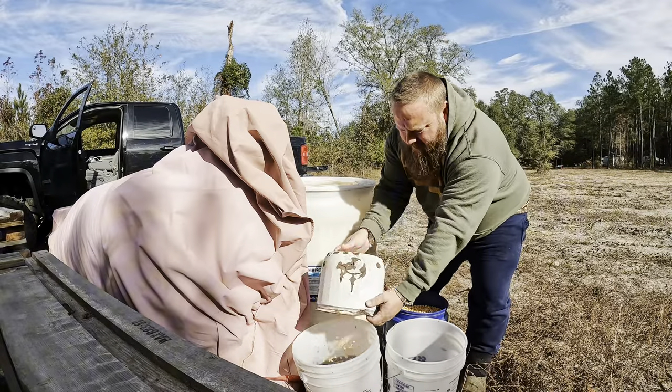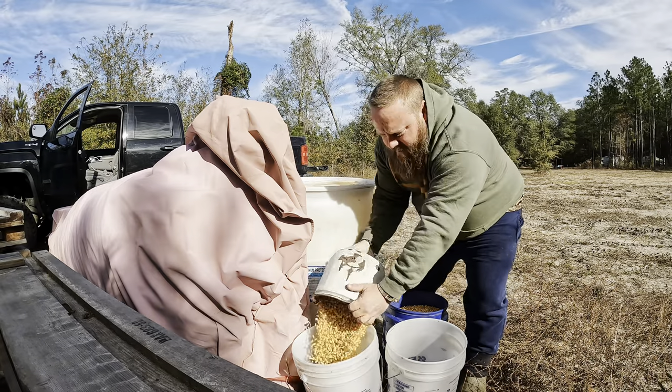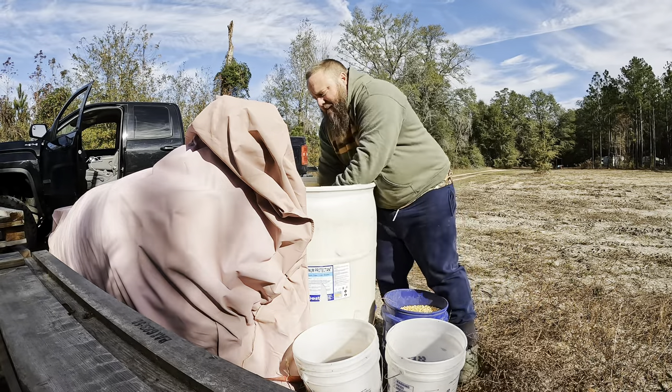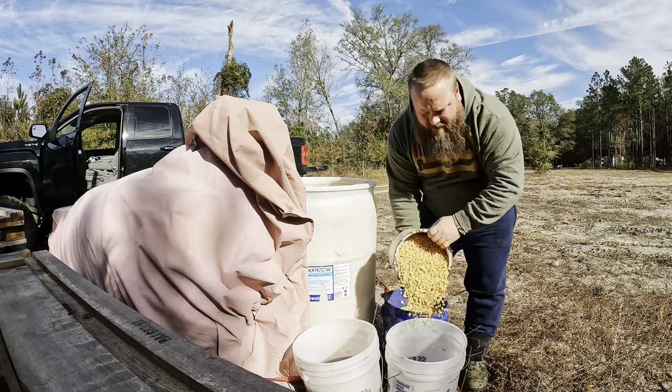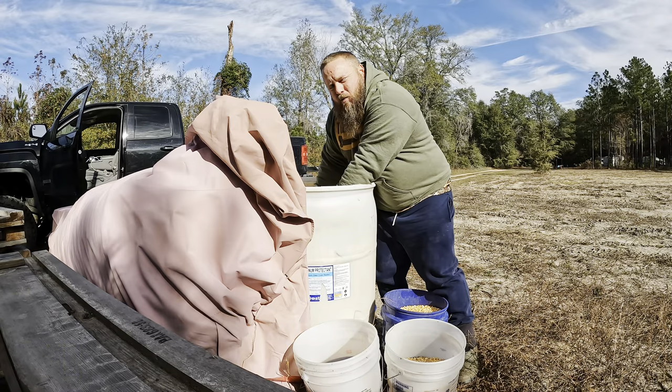I'm gonna be trapping some raccoons, might eat one for you guys — I don't know. Bill from my last trapping video is gonna come up and kind of hold my hand and show me how to set these dog proof traps for raccoons. The raccoons eat the turkey eggs and I love turkey hunting probably more than I like deer hunting, so we gotta thin them out.